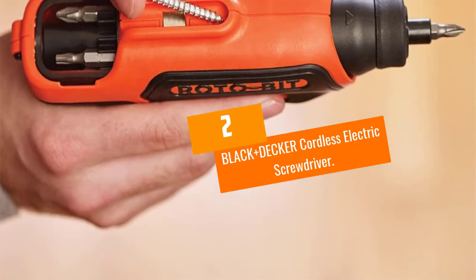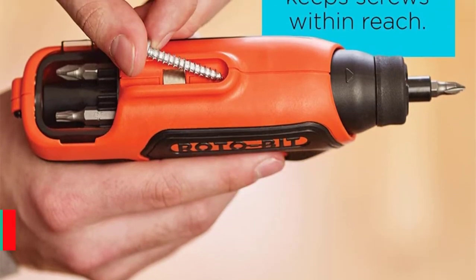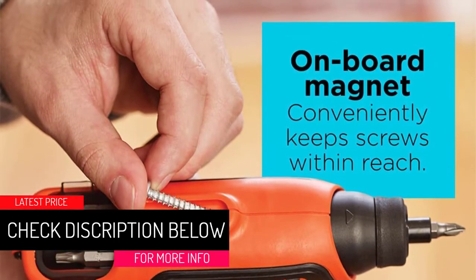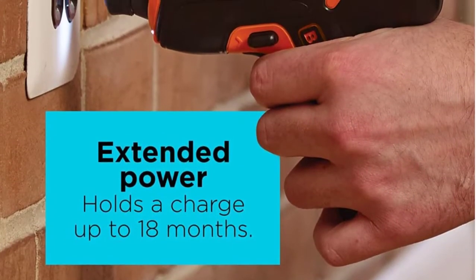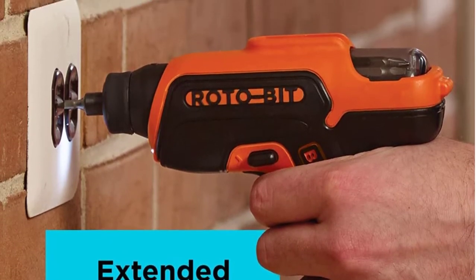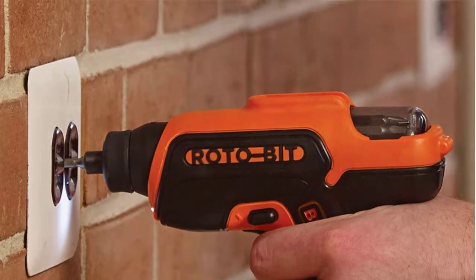At Number 2: the Black+Decker Cordless Electric Screwdriver. If you don't want to go around with a bag full of screwdriver bits, this is the tool for you. Its rotating bit cartridge carries two Torx, square, and head bits, plus a slotted and a hex bit. Use its onboard magnet to hold extra screws and free your other hand for other tasks.